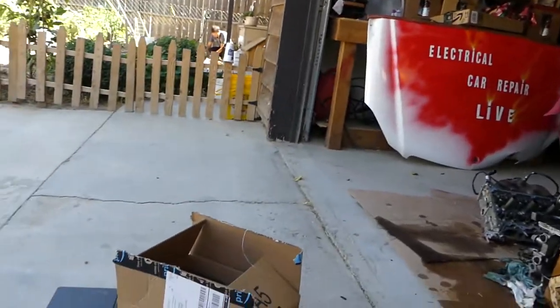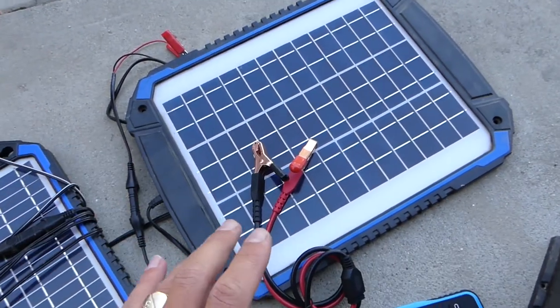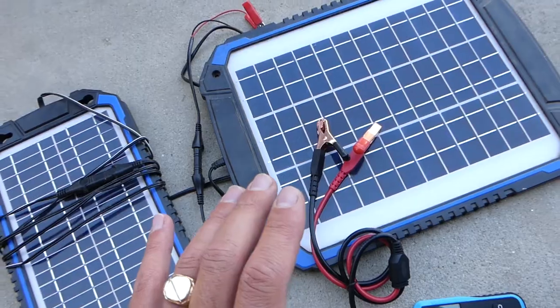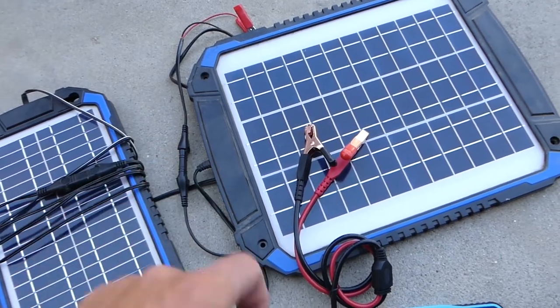Hey guys, welcome back to Honest Product Review. In today's video we'll review an awesome product if you're trying to figure out how to keep your car battery charged when you do not drive the car. We have two solar chargers here — amazing products. The links and where we got them from will be shared in the description of the video below.